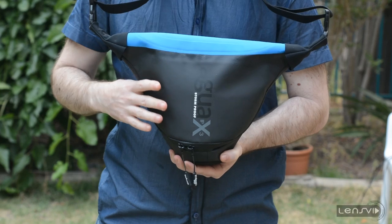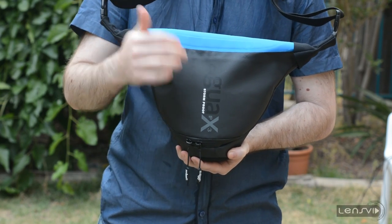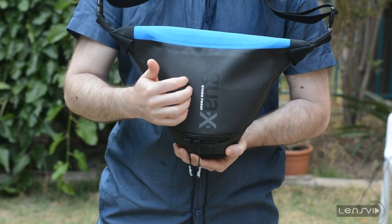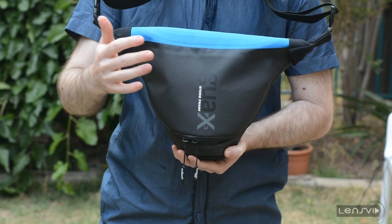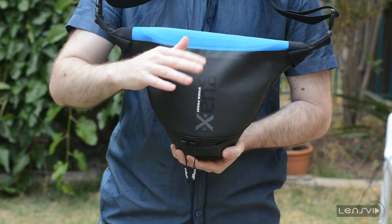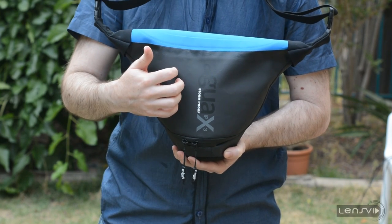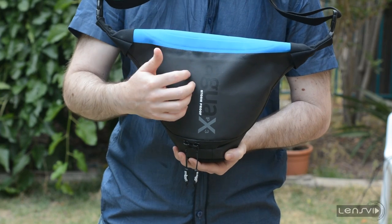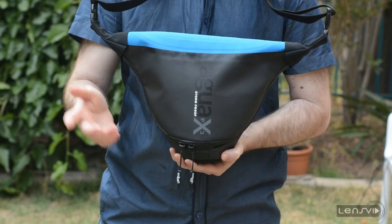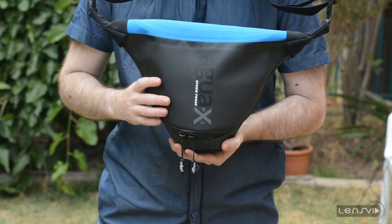The bag itself comes in three sizes. This is the medium size. There is a smaller one for small mirrorless cameras or compact cameras. The medium size fits larger mirrorless cameras and small SLRs with up to medium size lenses, and the larger version of the Agua is capable of carrying professional cameras — the D810 or 5D Mark III — with up to about a 24-70 lens.